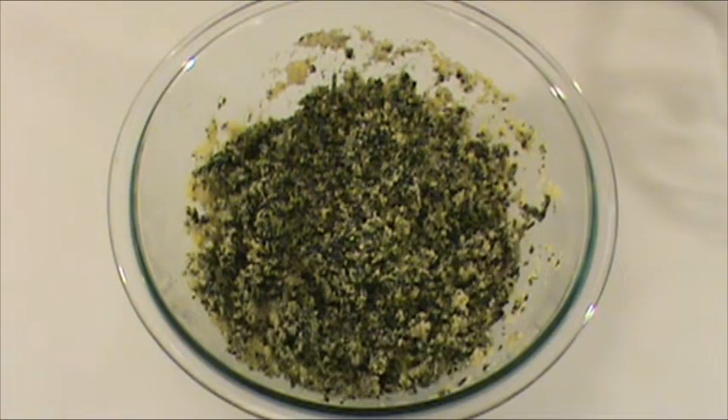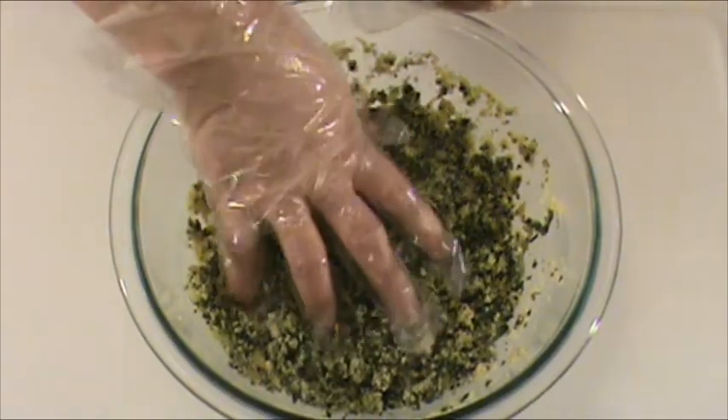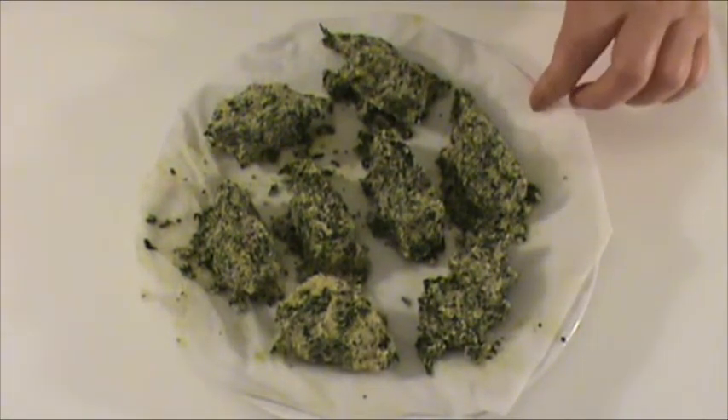We are ready to make cornbread of our preferred size now. There are different ways to make cornbread — this is the way how I like to do it. I just use one hand to grab whatever my hand could hold, and just press it and hold it and form a shape. This is the cornbread the way how I made it. We have finished making eight pieces of cornbread, laid on the plate with a wet paper towel, and it's ready to be steamed.